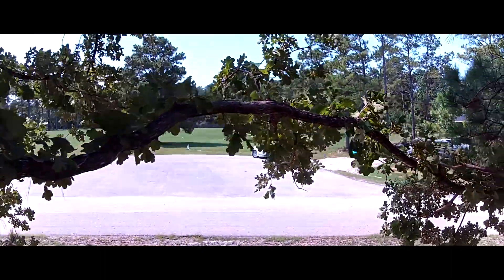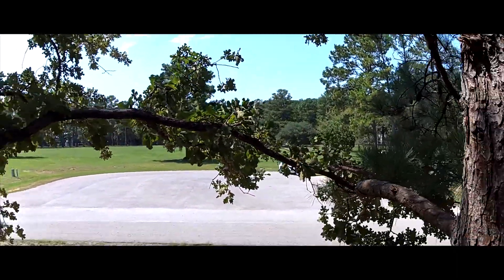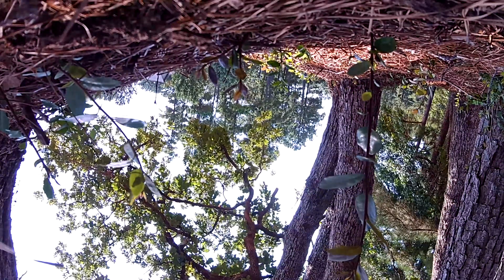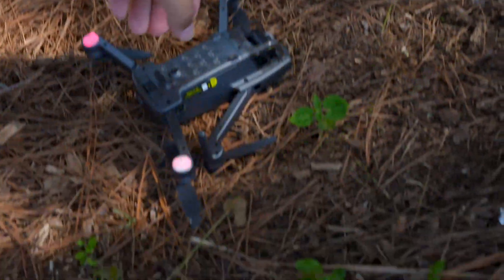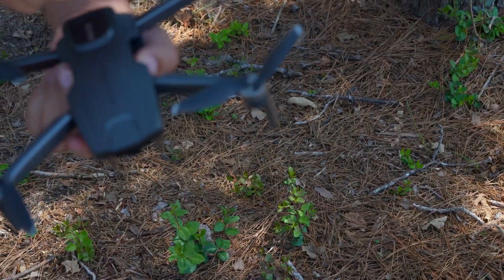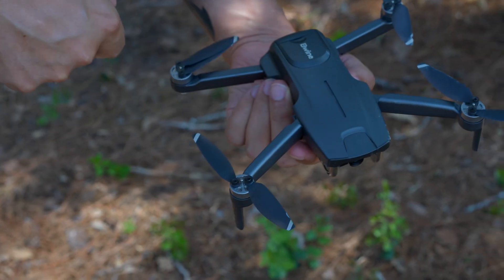Oh my word, I literally can't even crash the thing. Did it just fly between the trees? All right, did we manage to break it? No — everything looks like it's intact.